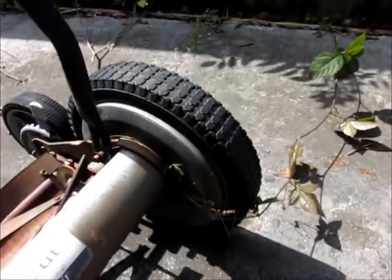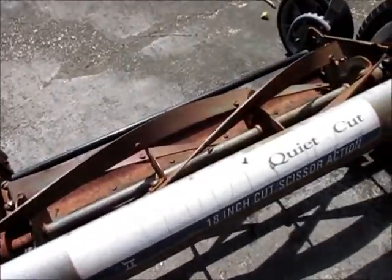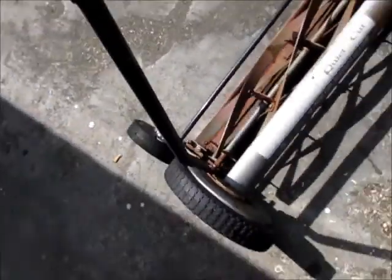As you can tell, this thing has been sitting outside for some years. Needs the blade sharpened. I bought it in 2006.